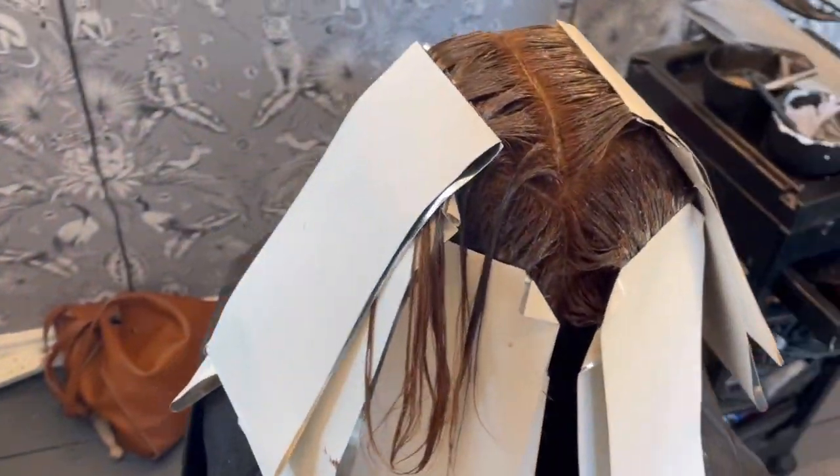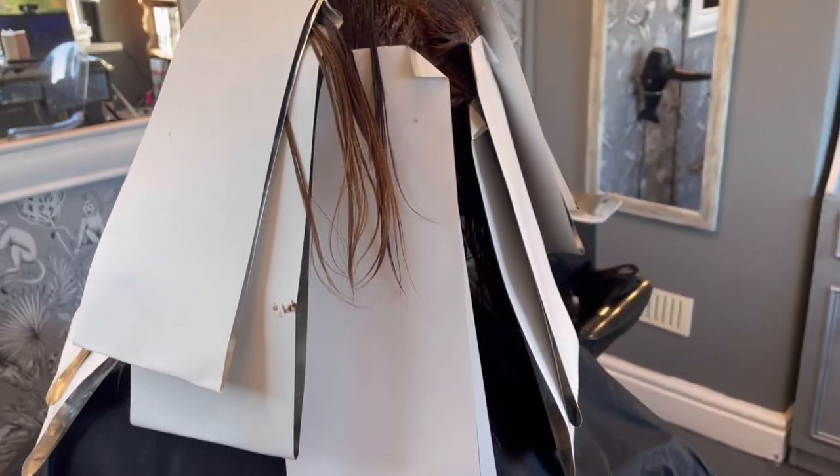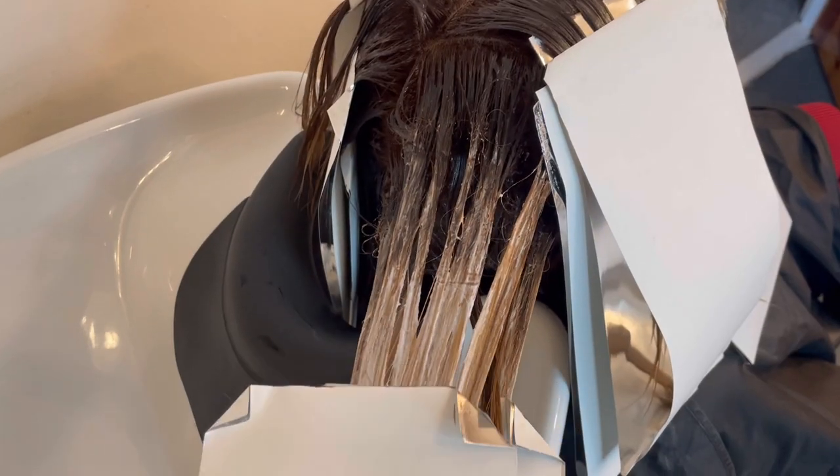I repeated this through the top section, working horizontally up towards the parting to give extra definition, lightness and blend. The roots were developed for 40 minutes in total without heat, and the ends were developed for 20 minutes in total until we achieved the lift on the depth of a level 7, or an orange-yellow undertone.